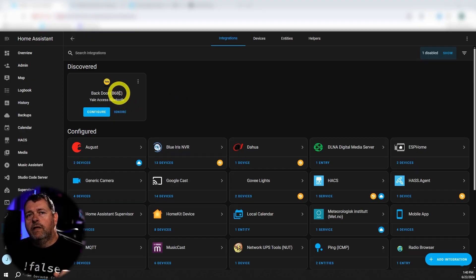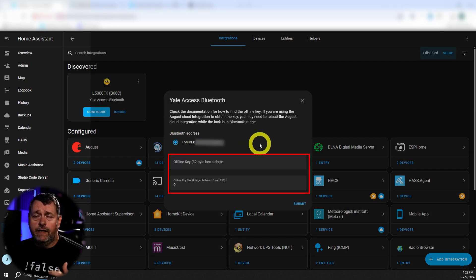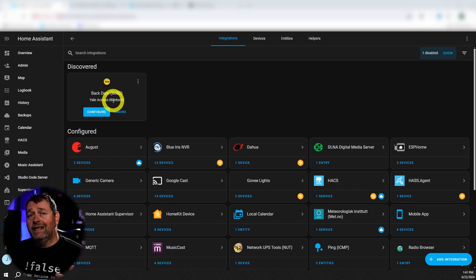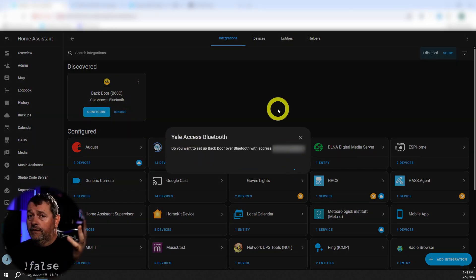In order to set up the Bluetooth correctly, you're going to need to have the August integration installed, but you're also going to have to configure auto unlock in the August app. The reason for that is that Bluetooth requires an offline key in order to use it. In order to get that key automatically, the auto unlock feature has to be enabled. If you don't do that, then you have to use a rooted Android device and all kinds of other stuff — there are articles about it on the forums, but it's much more difficult. Just enable auto unlock, restart Home Assistant, then click configure, click submit, and you're good to go.